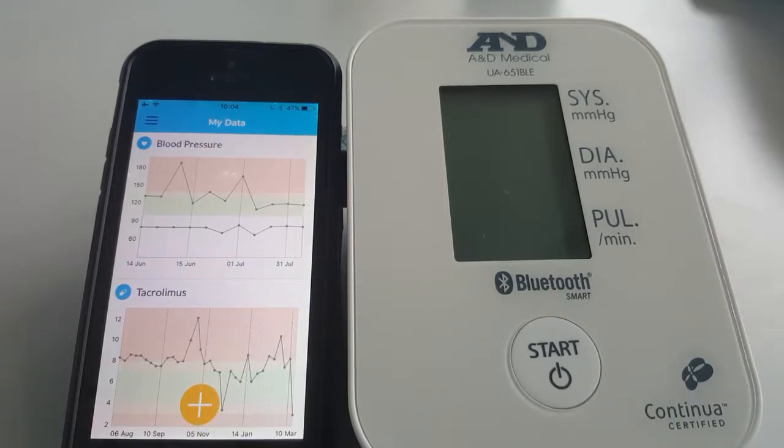This video describes how to take blood pressure readings on the Patient Empower app. Please ensure your monitor is paired first. Rest for a few minutes before taking a reading and ensure the cuff is fitted correctly.